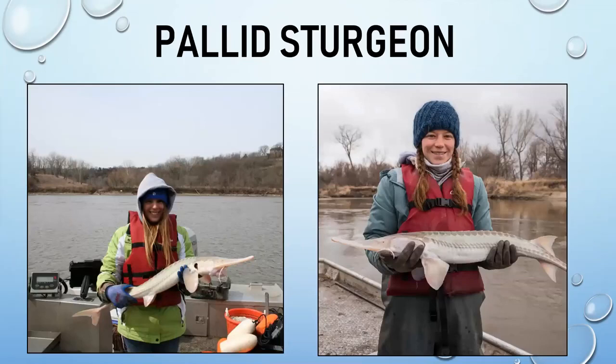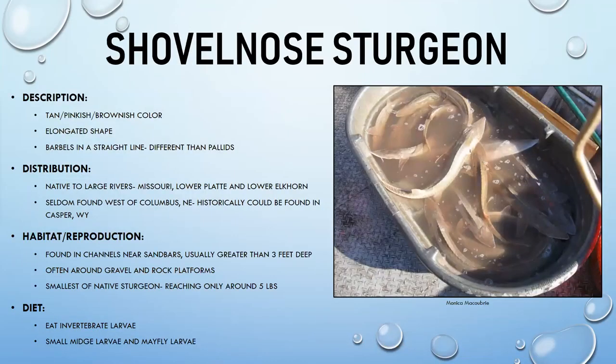In Nebraska, pallid sturgeon are listed as both a federal and state endangered species. Both presenters have participated in pallid sturgeon brood stock collection for Nebraska Game and Parks — one of their favorite field activities — working to help conserve this species.